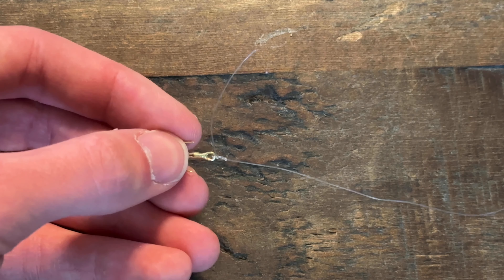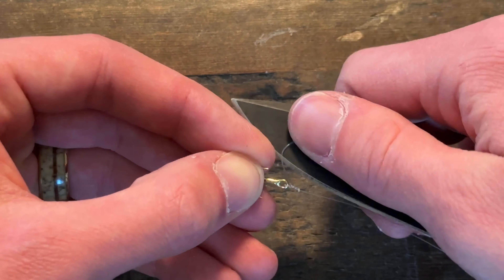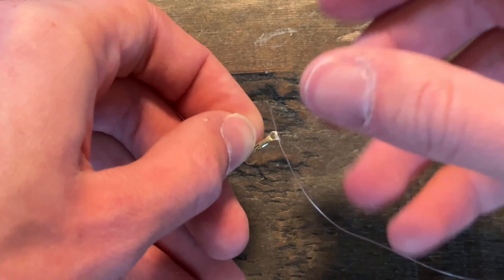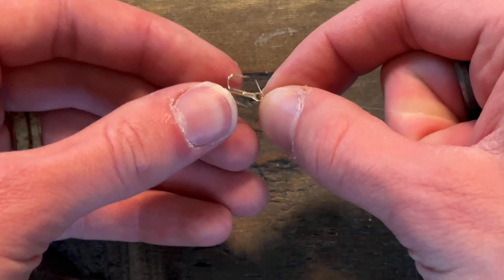Once your line is through the second time, go ahead and pull it tight to make sure it is tightened down onto the eye of the hook. Now you will grab the hook and rotate it about eight to ten times — this is going to create the formation of our knot.